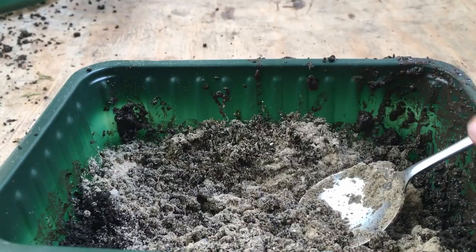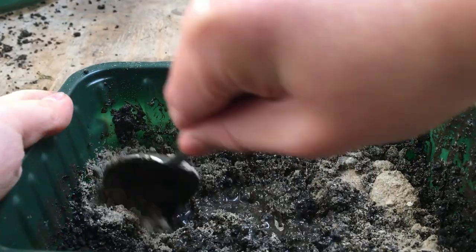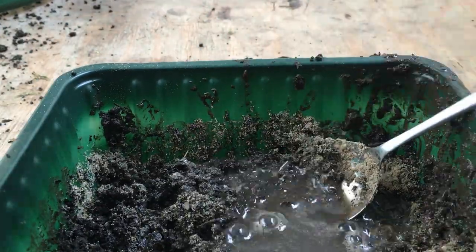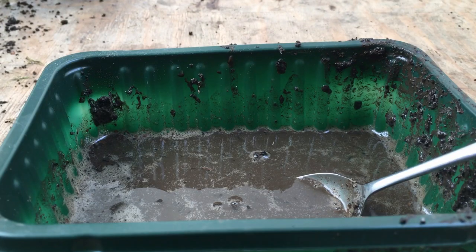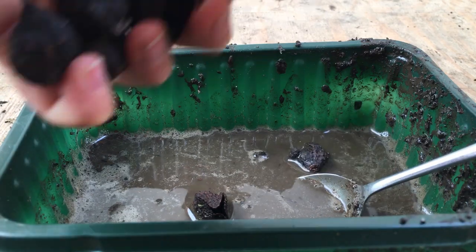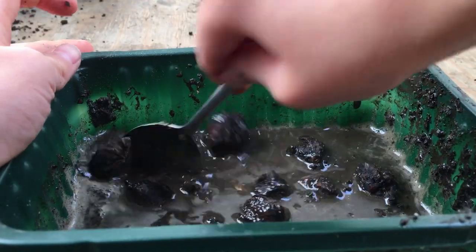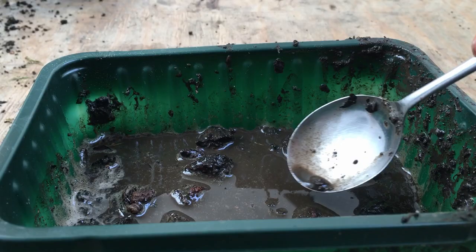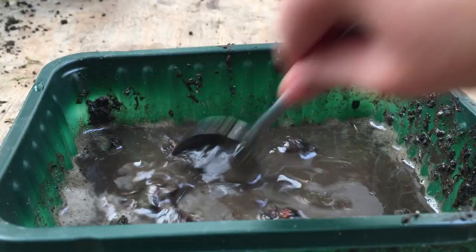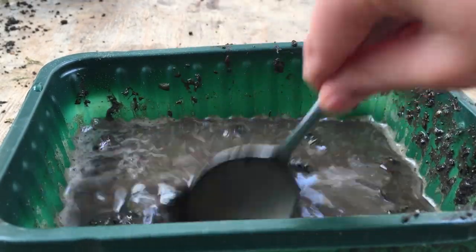Then we need to add water like before — pour in some water and mix around all of the ingredients. Now you need to put in the crackle nuts, all these delicious little crackle nuts. Oh, it looks so yummy! Mix the soup together with those inside. Mine needs a bit more water, so I'm going to add some more and mix them together with those delicious little crackle nuts.